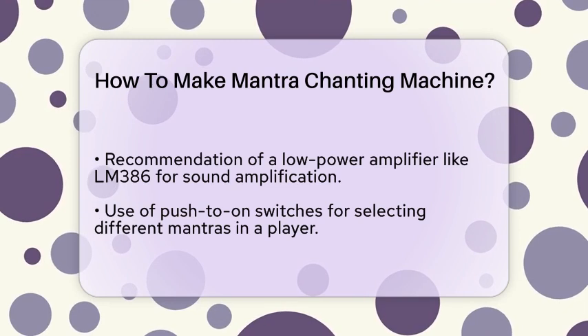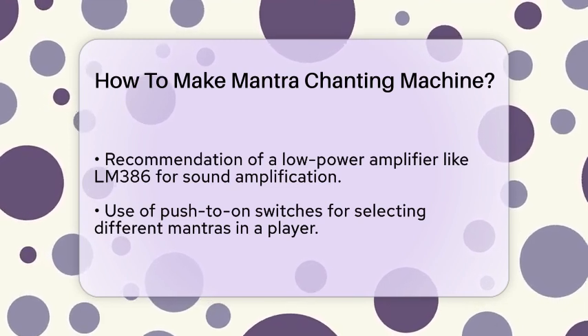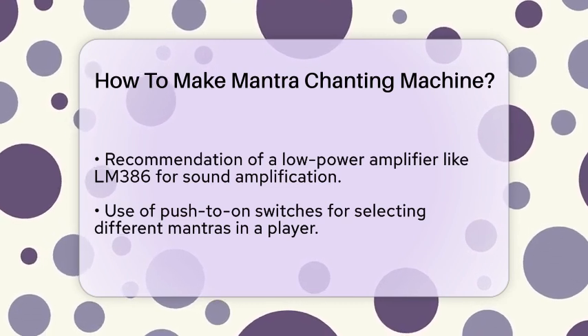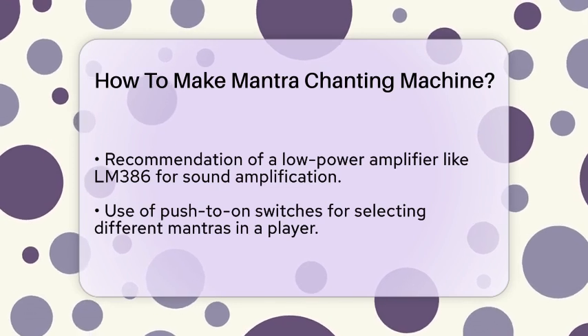To select different mantras, you can use push-to-on switches. For example, in a 3-in-1 mantra player, pressing the switch once might play Satnam Wahey Guru, pressing it again might play Om Namah Shivay, and so on.